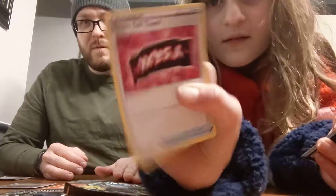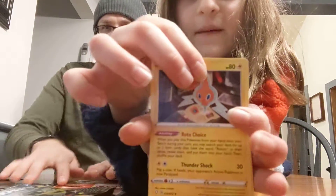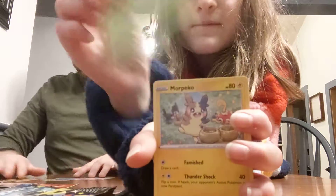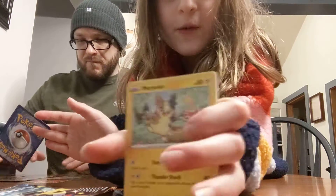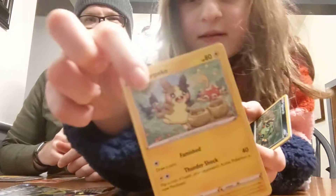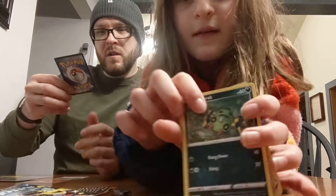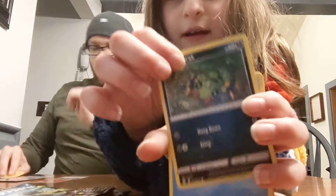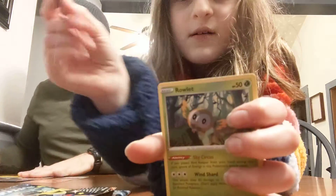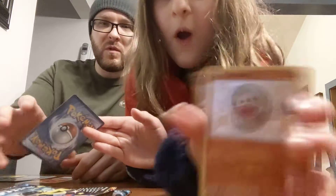Team Yell. Rotom. Grookey. What is that thing? Morpeco — it's making a stew, the curry from the game. Spinarak. Blitzel. Rowlet. You got a Blitzel and a Fletchling.